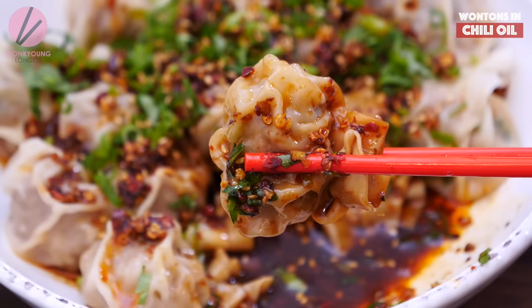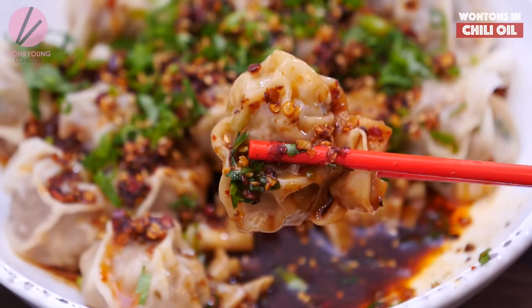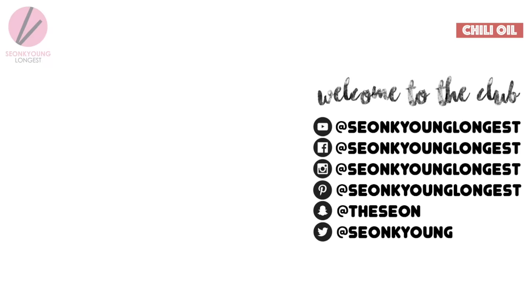If you guys liked my dumplings with chili oil sauce, please give me a thumbs up and subscribe to my channel for more inspiration and ideas for Asian home cooking. Thank you so much for watching. Remember, you can always cook Asian food at your house, making it easy and fun. I'm Sungkyung, and this is Asian at Home. See you next time, bye!